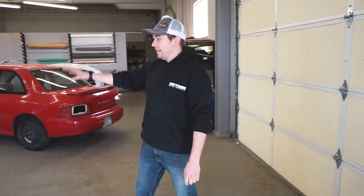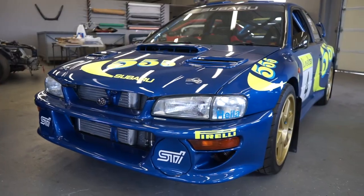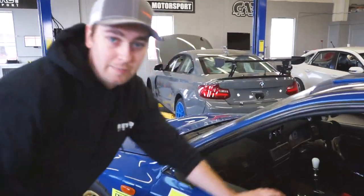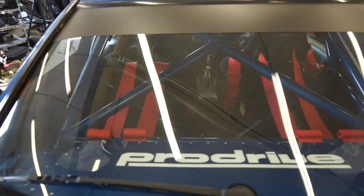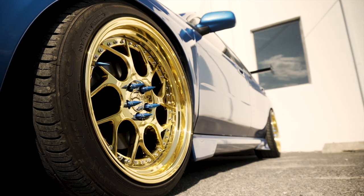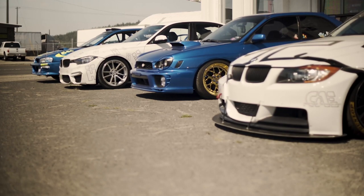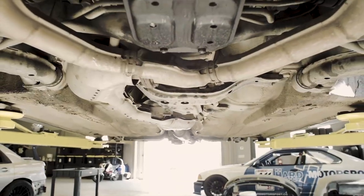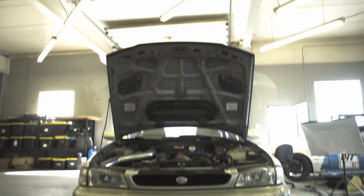Hey guys, it's Jordan here from 6 Overcrest Rally Sport. I brought in my personal car to have Adam scan the rear seat so we can make the rear seat delete, but if you come here, I think it's a little overdone and I don't think Adam's gonna be able to get back there. He's definitely not fitting through there. We're gonna need to find a different car.